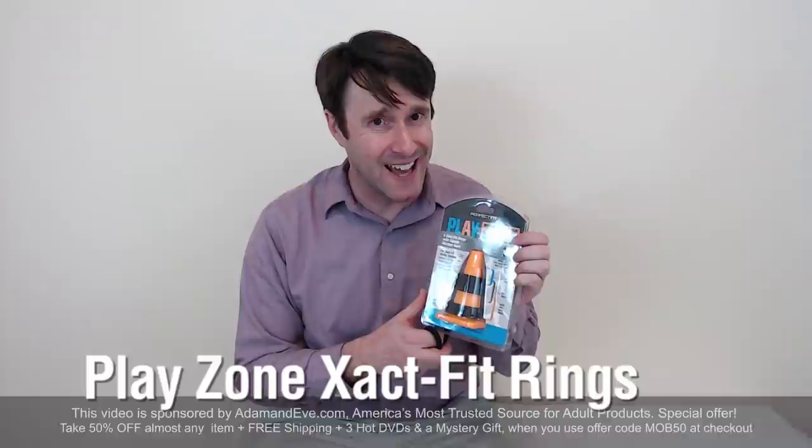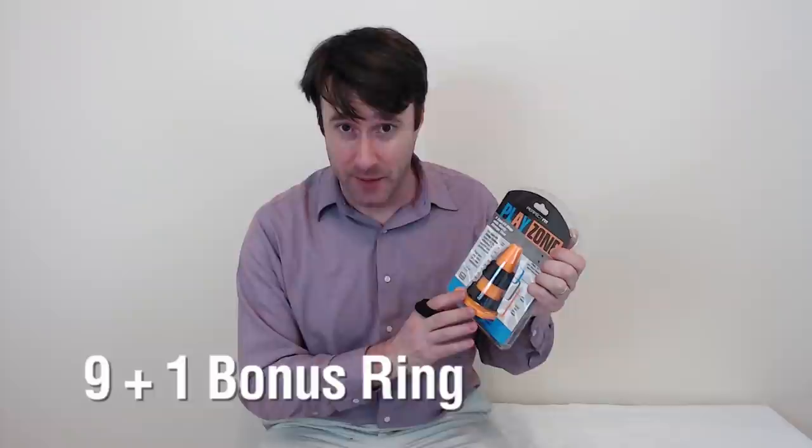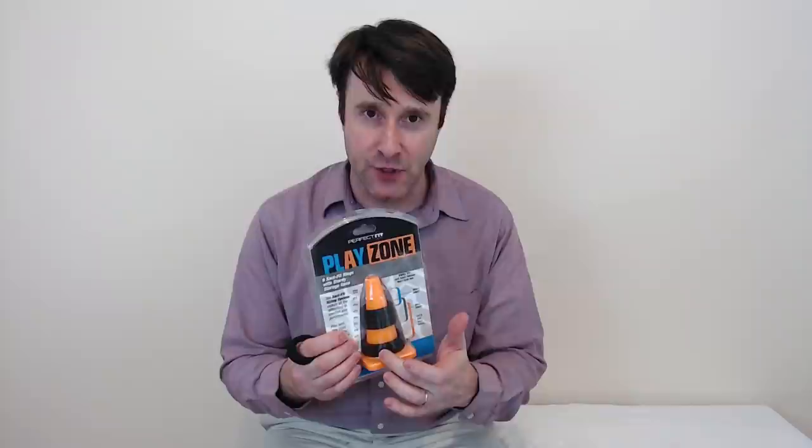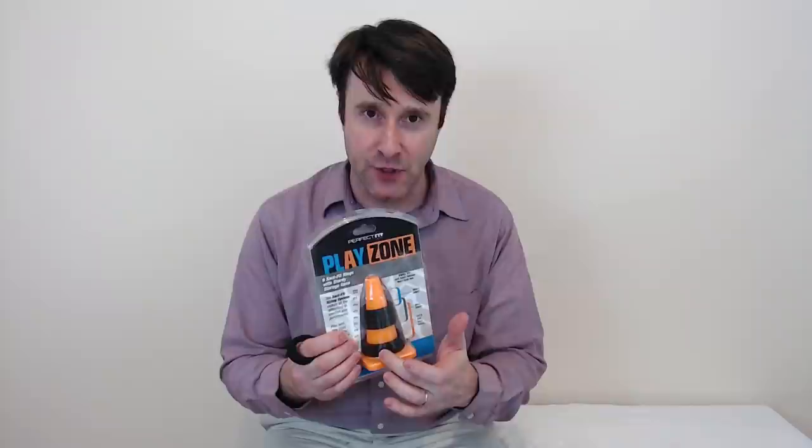Hello, I'm Phil Doe and Adam and Eve has sent me for free this awesome product here. It's called the Playzone Exact Fit Rings. These rings — I believe there's nine of them — are meant to go around your penis, the shaft, and the testicles. This allows you to get stronger, firmer erections, keep them for a longer time, and get a nice girthy erection. Super product, many different size rings, many different combinations you can use.